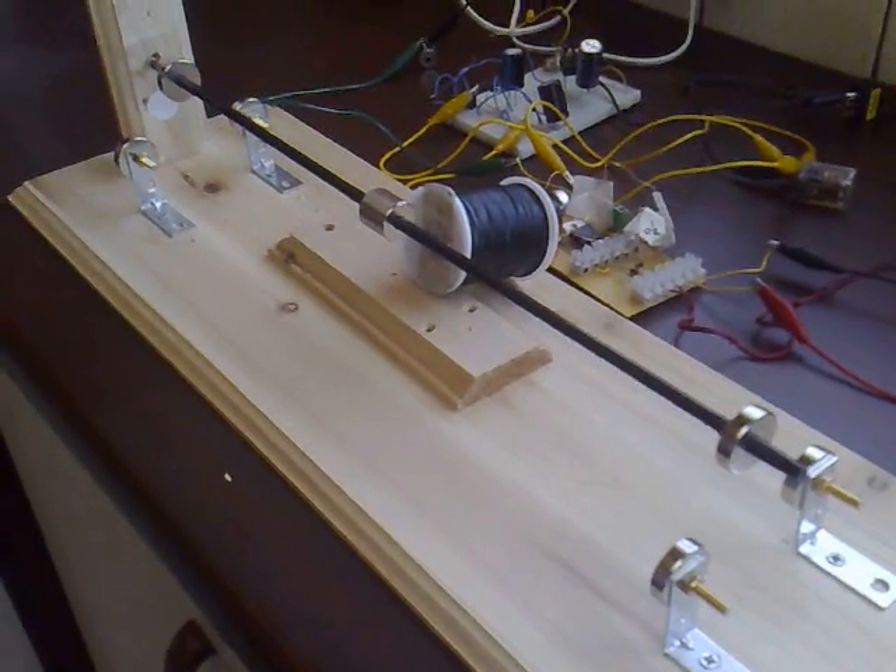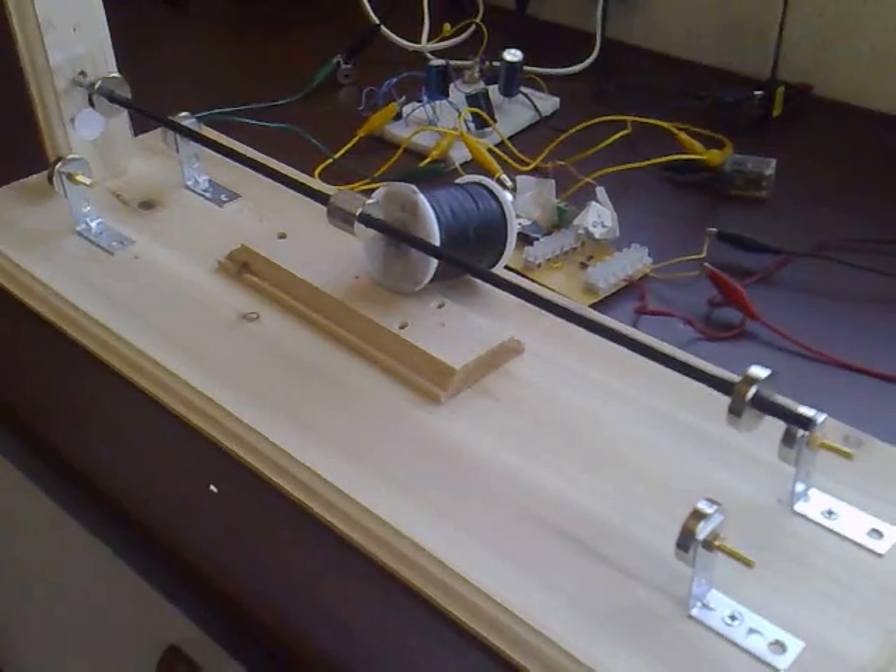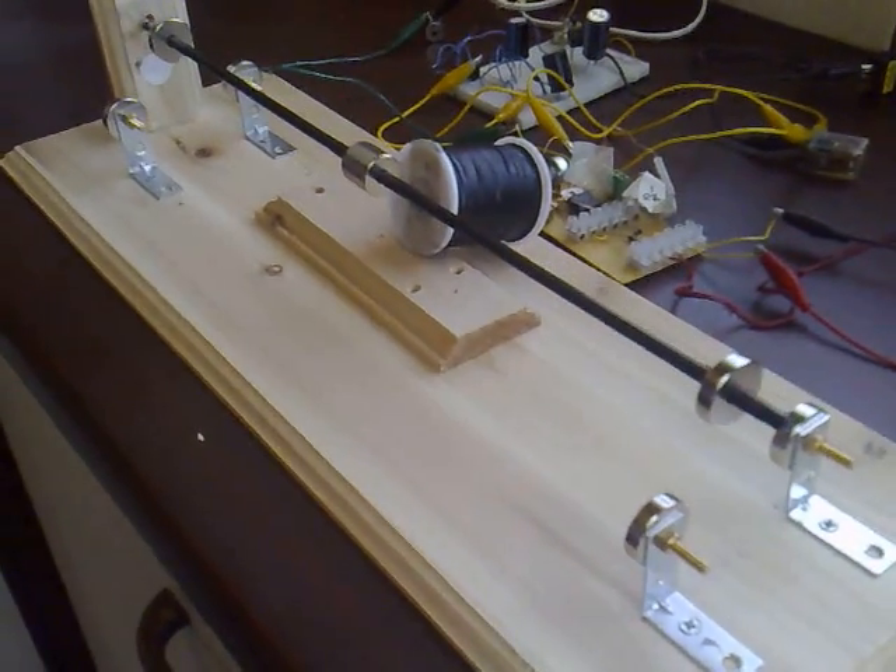You need to have a balanced rotor for this, but mine's not very balanced so I can't really run it at high voltage, but it seems to spin quite quickly anyway.